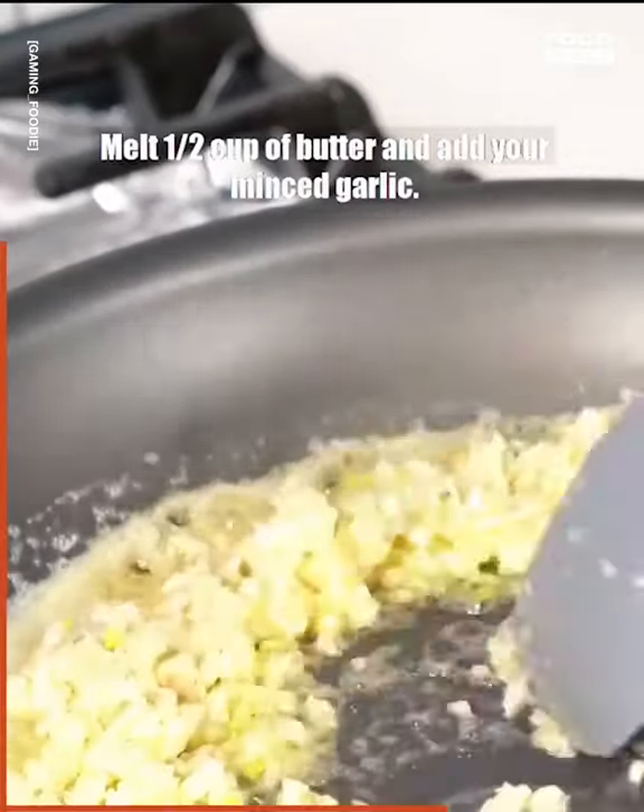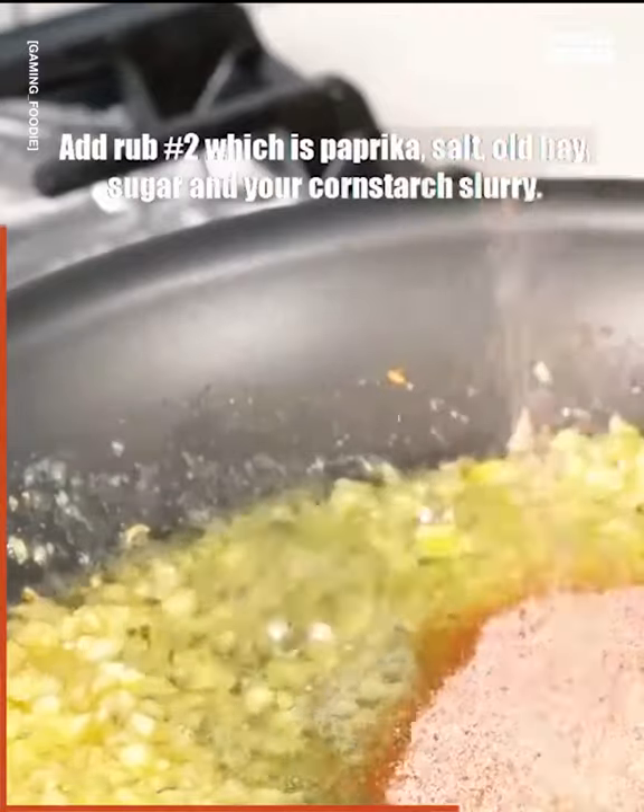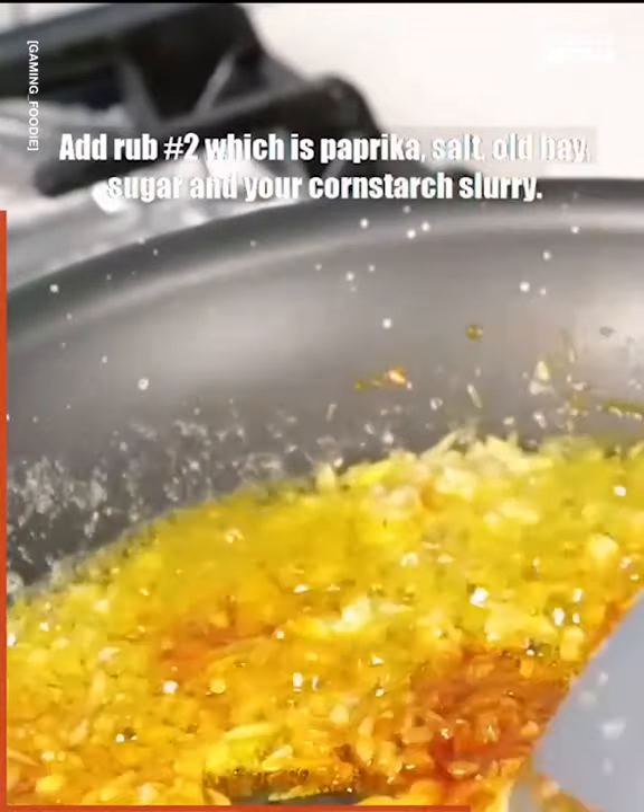Melt half a cup of butter and add your minced garlic. Add rub number two, which is paprika, salt, Old Bay, sugar, and your cornstarch slurry.